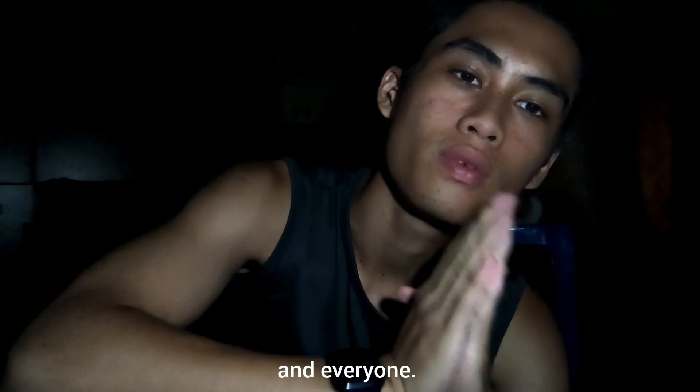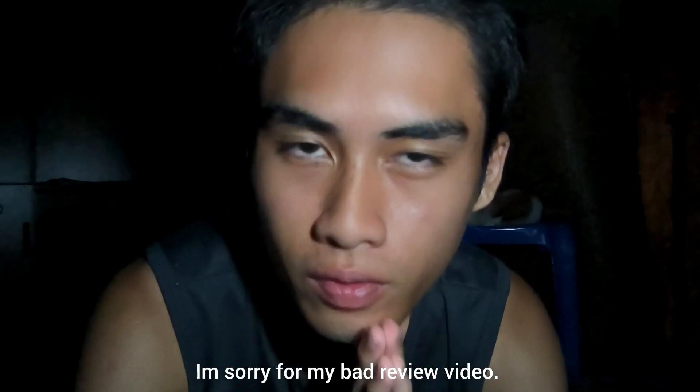Thank you for everything. Thank you, miss and everyone. I'm sorry for my video.